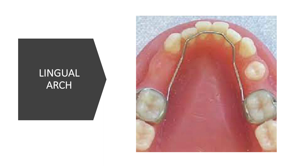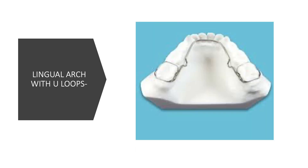The lingual arch also has modifications. In this version, we have U-loops on both sides. The idea behind incorporating U-loops is that it increases the length of the wire used. When the length of the wire is increased, it increases the flexibility and decreases the force being applied.